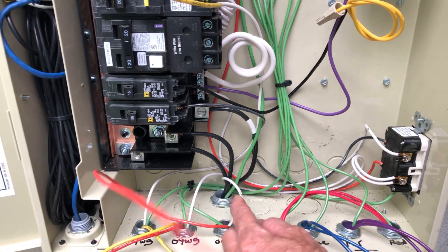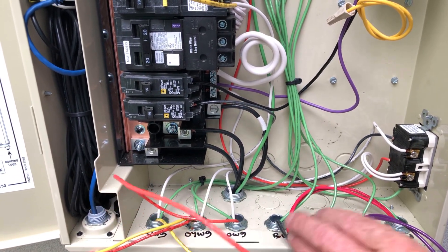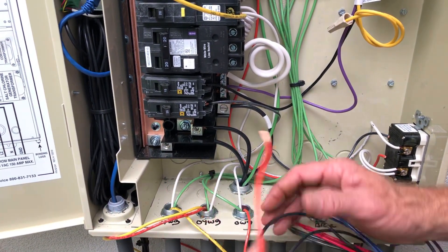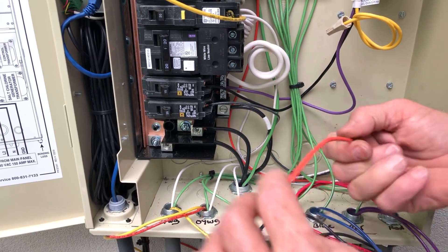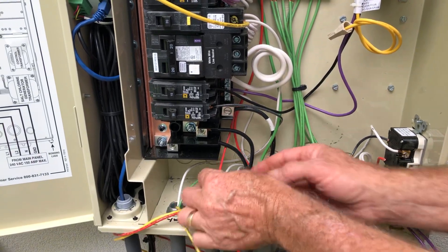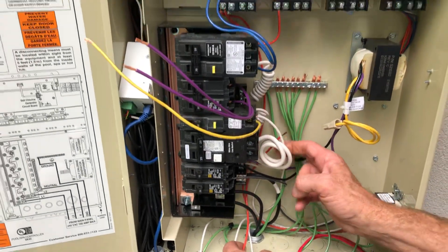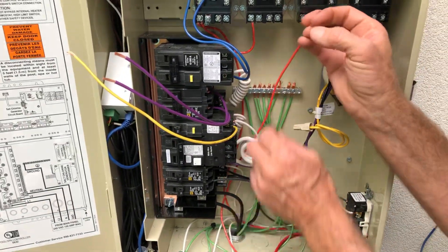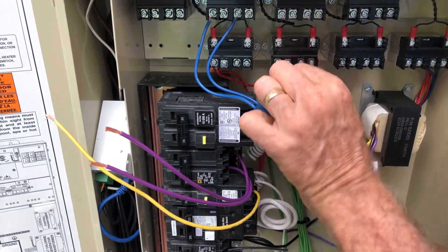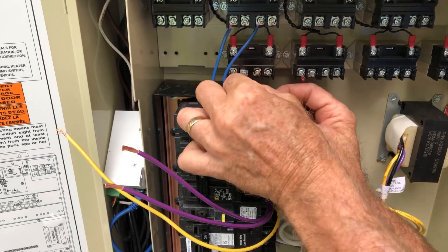Now we're going to start with this one here, which happens to be a low voltage lighting wire — it's a single wire — and then the orange ones go to the pool. We're going to run those back here out of the way, try to keep them nice and neat behind everything, and feed it up here to the line side of this relay, tucking it up underneath.